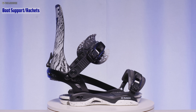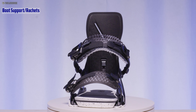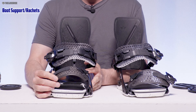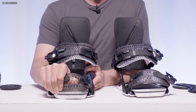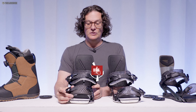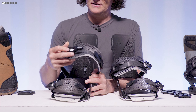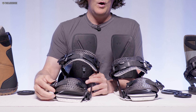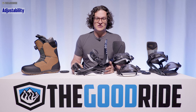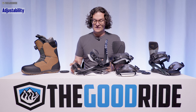When it comes to ankle strap support, you can dial up or down your support using the adjustability system. The ankle strap overall feels great — nice surface area and conforms well to just about any boot. The toe strap is a little too soft for me personally — I have to crank down more than with other toe straps — but it's doable and I didn't feel the boot move around. Ratchets are good; they never bothered me and never caught too much when getting them off.